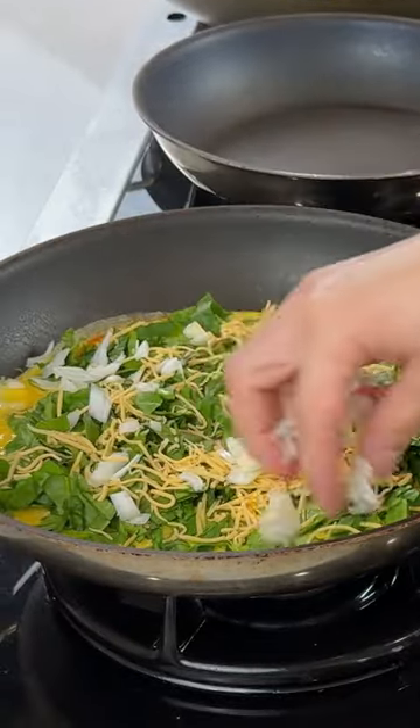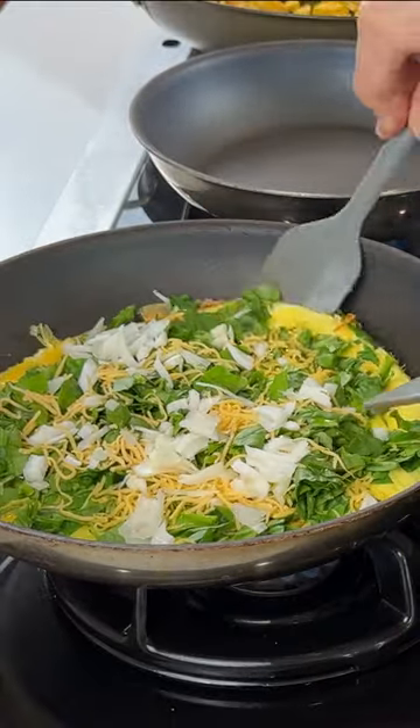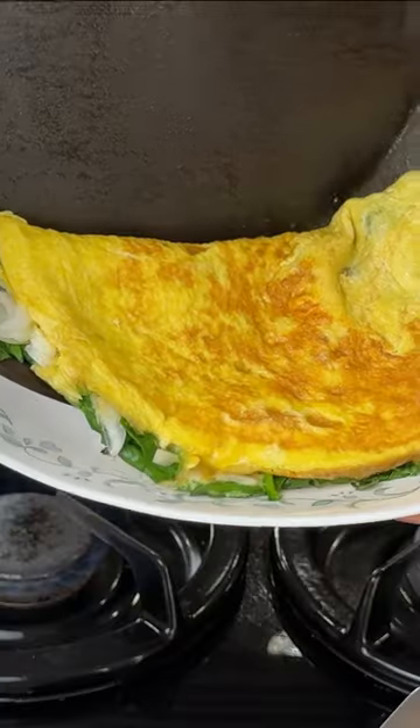I'm also adding shredded cheese and onion on top. When it looks kind of cooked, flip it in half and put it on the plate.